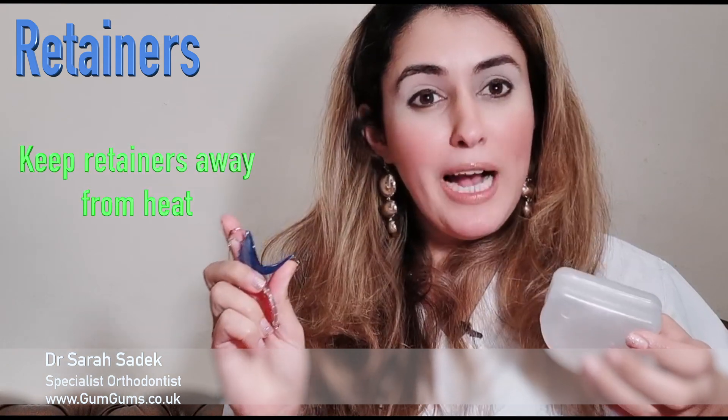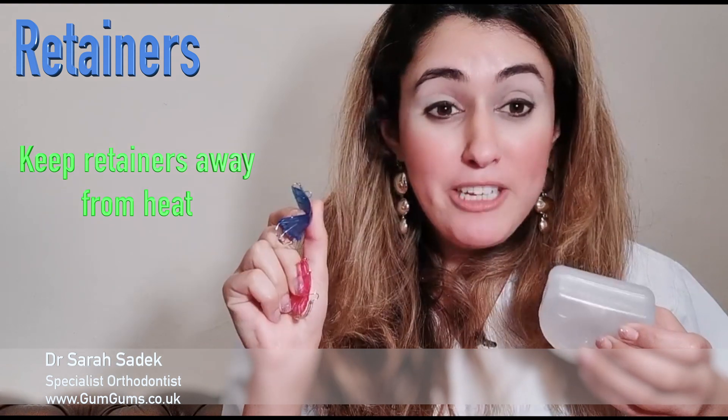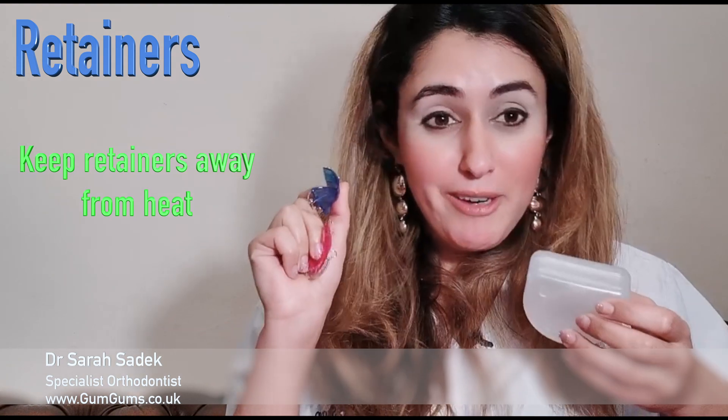Whatever type of retainer you have, you need to make sure you clean them with lukewarm water, not hot water, because they are made of plastic and they will distort if they're exposed to heat.